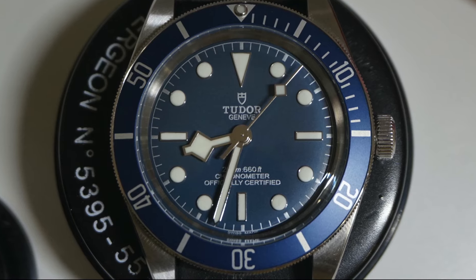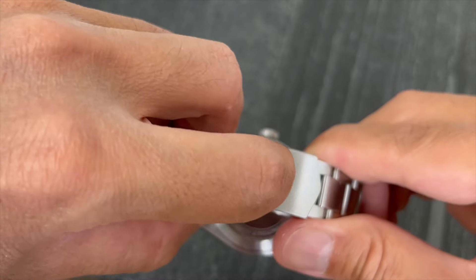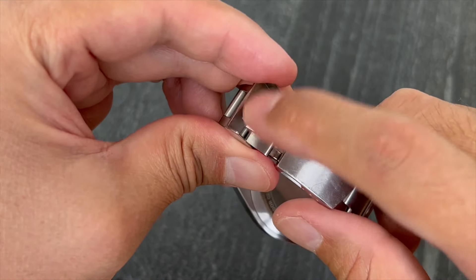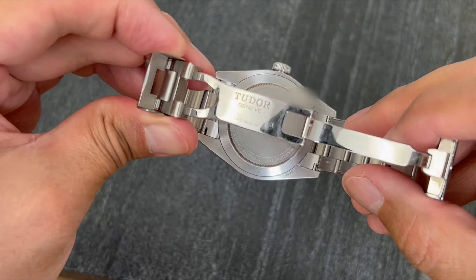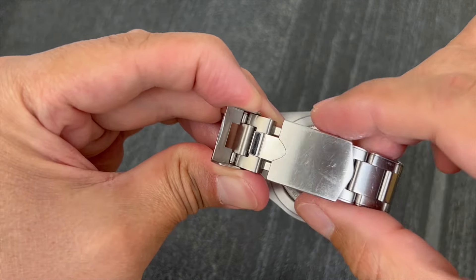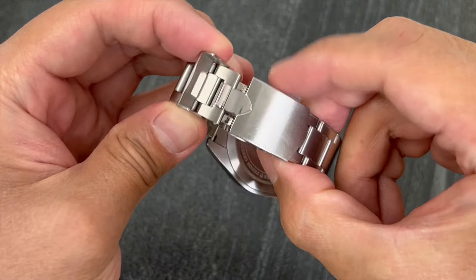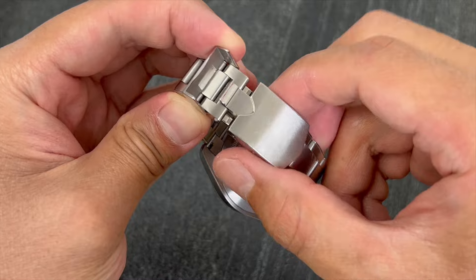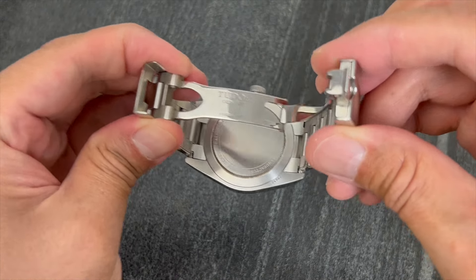Now let's take a look at the clasp, which is perhaps the bit that I dislike the most about the Black Bay 58. I personally find this pull-open mechanism a bit difficult to use. Perhaps I have been spoiled by the Rolex clasp, which gives much better feedback than the Tudor. I often find myself pulling from the side of the clasp instead, because it is much easier to open the clasp this way.